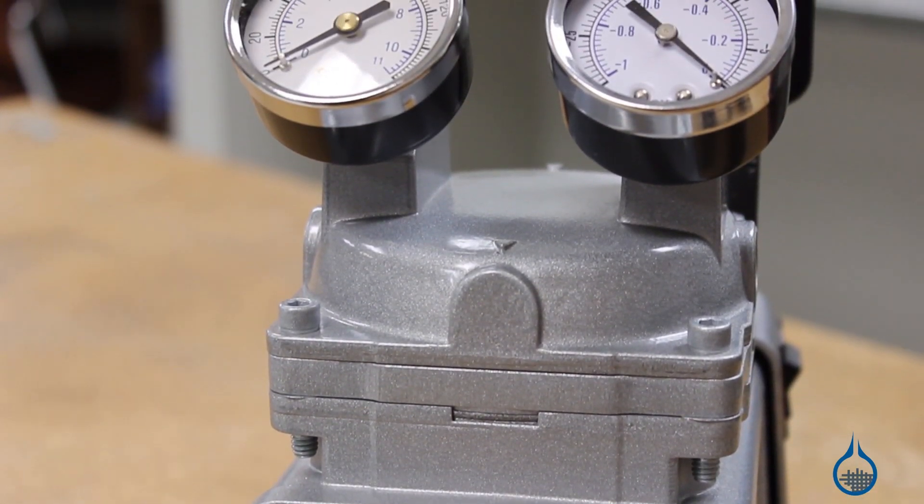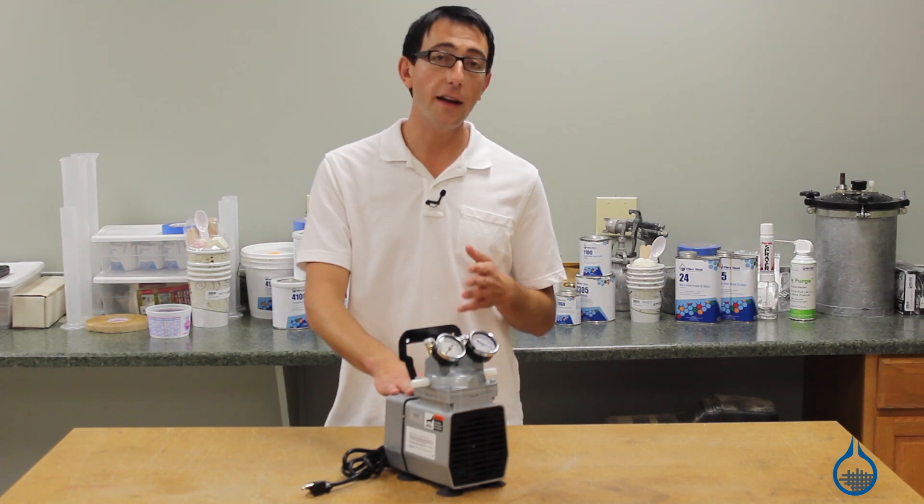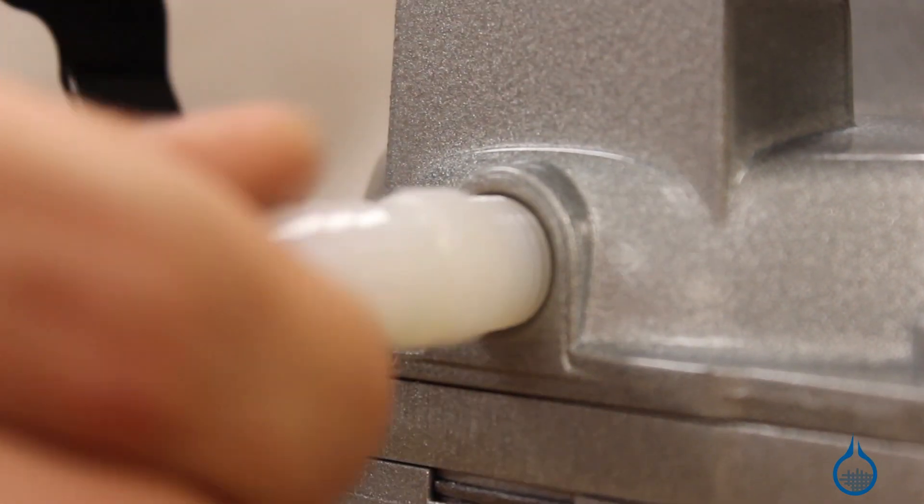It can be used as a vacuum pump or as a pressure pump. With a flow of 1.1 CFM, this vacuum pressure pump combo is perfect for any project.